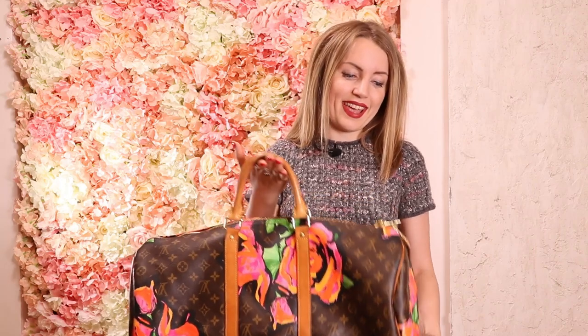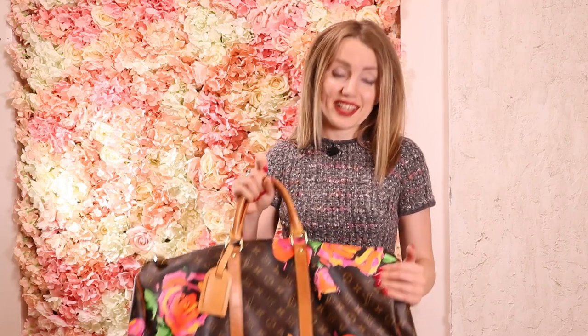It's beautiful, lovely, and unique. Thank you for watching — I hope it was useful! What do you think about the Stephen Sprouse Roses collection? Do you like it? Share your thoughts in the comments, subscribe to the channel, and hit the bell so you don't miss our new videos. Thank you so much, bye!